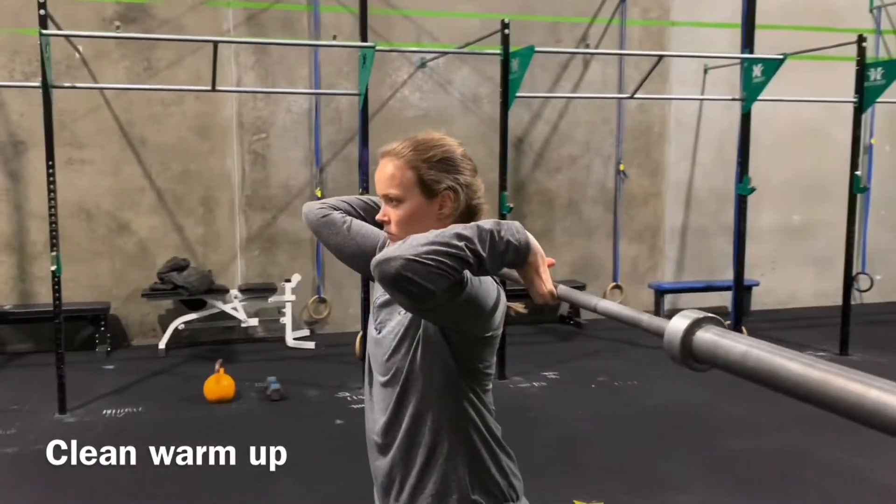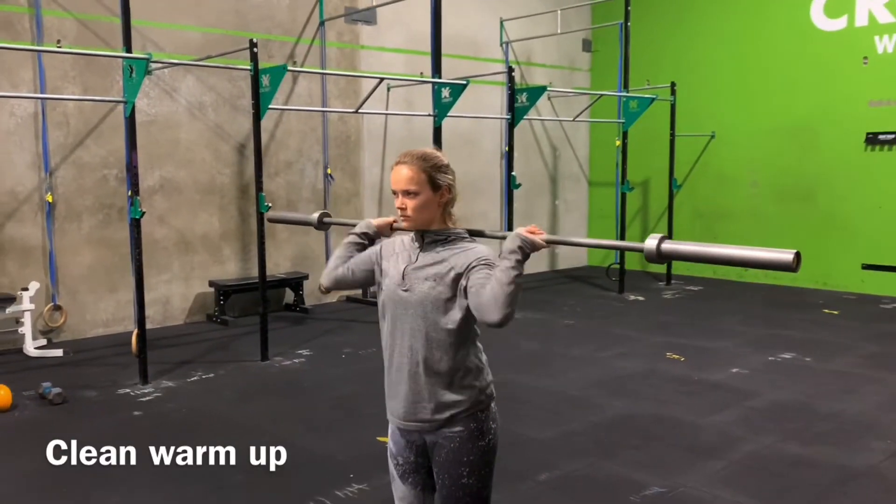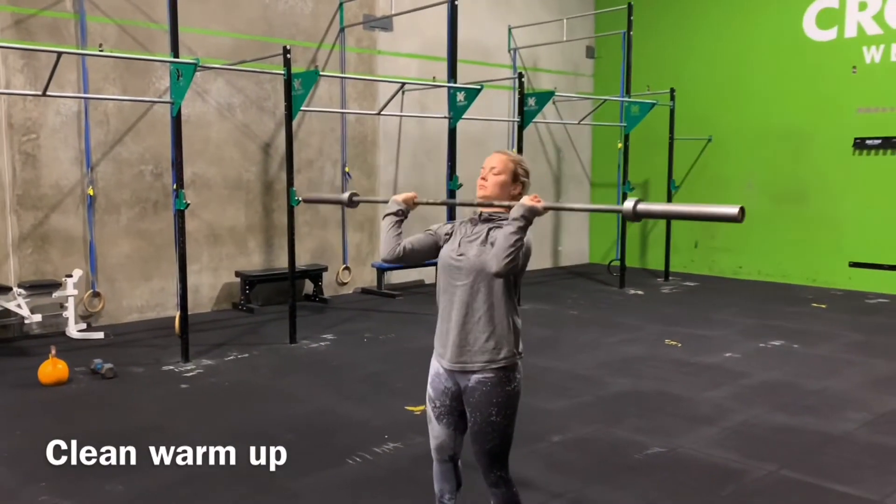It's not required to have a full grip on the bar, but if you can, that would be fantastic. And then from there, we're going to move into front squats.